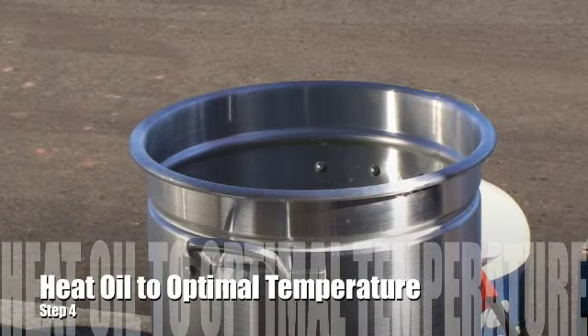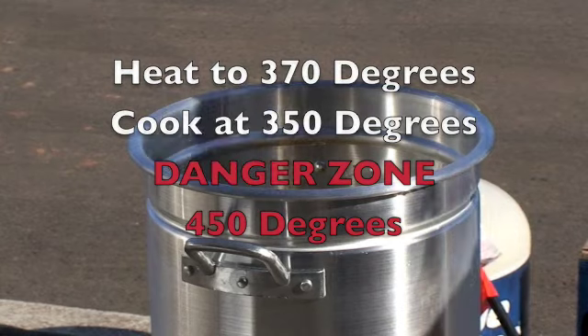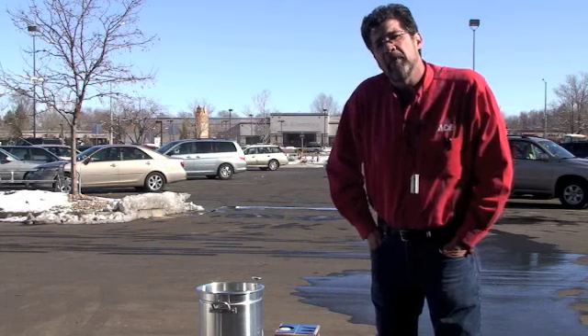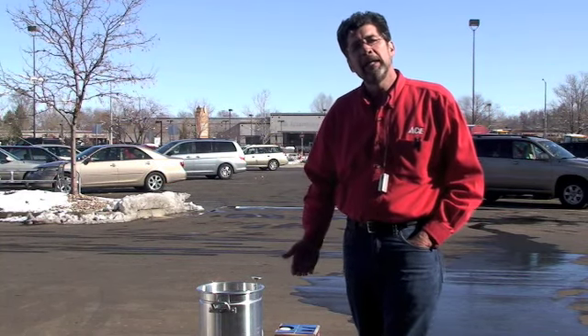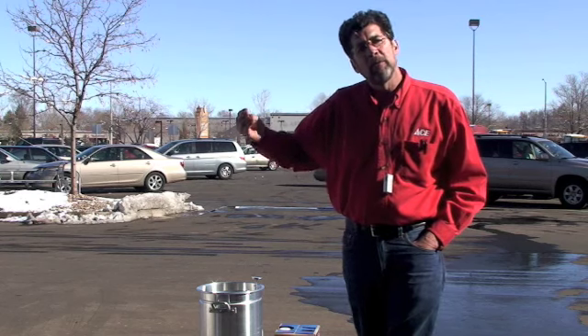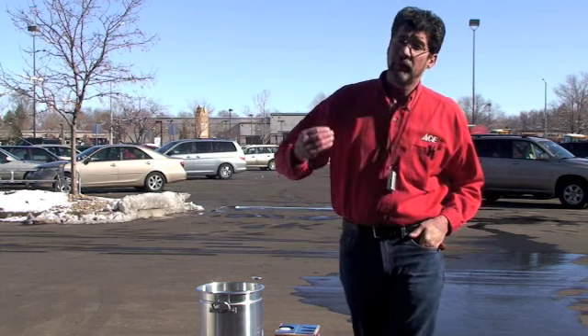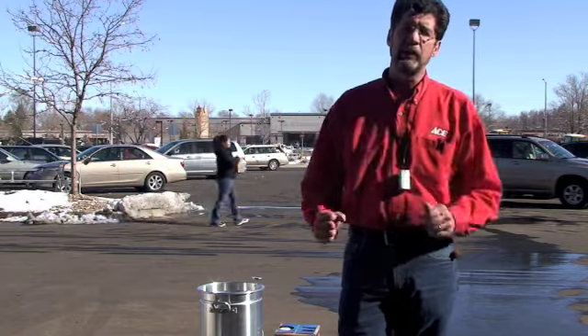It'll probably take anywhere from 15 to 25 minutes for the oil to get to the right temperature for frying, so we'll let that heat up. If you don't have a thermometer, you're not going to be able to tell how hot the oil is. If the oil heats up to over 400 degrees, it's going to start smoking and then it will be no good for cooking. If it heats up to 450 degrees, it can spontaneously combust and catch on fire — and that's when you have a big grease fire.